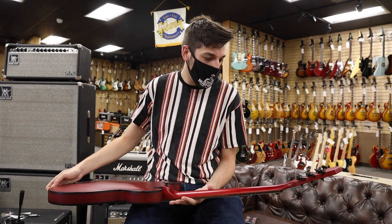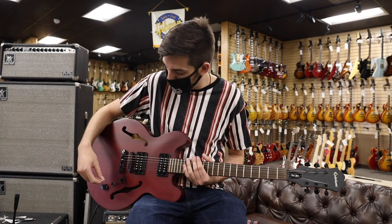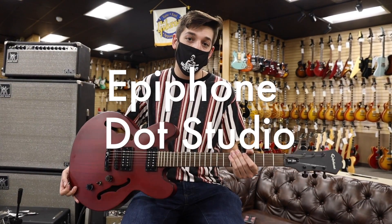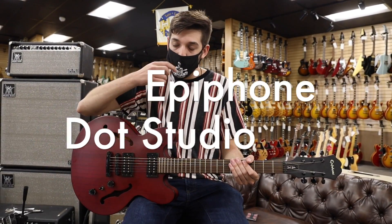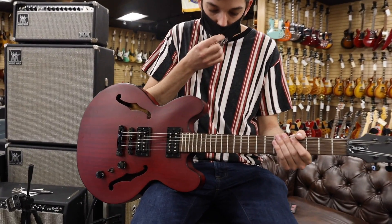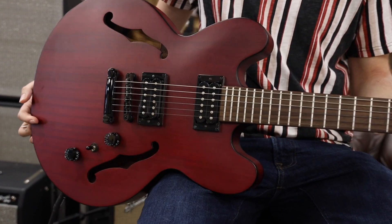I got this when I was a kid because I wanted to start playing jazz — my dad took me down to the guitar shop and we got this guitar. I've really loved this thing a lot. As time went on I found myself not playing it as much and I wanted it to go to a loving home. It's an Epiphone DOT Studio in Worn Cherry.